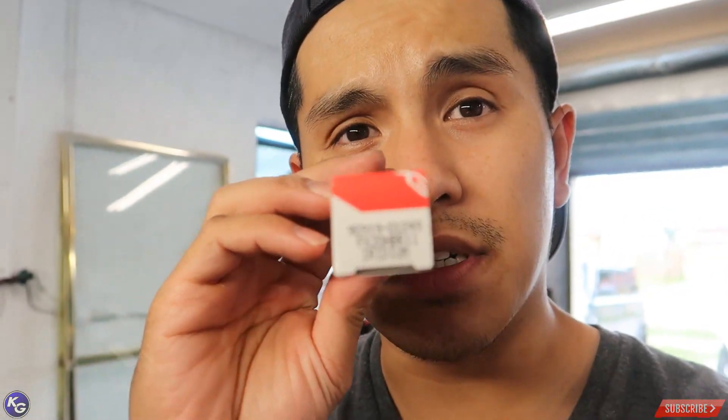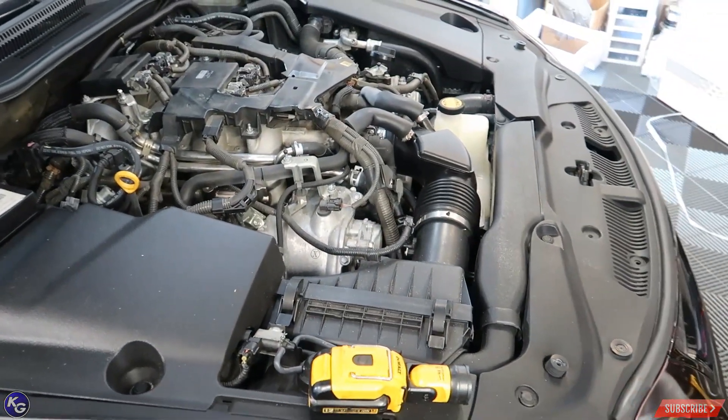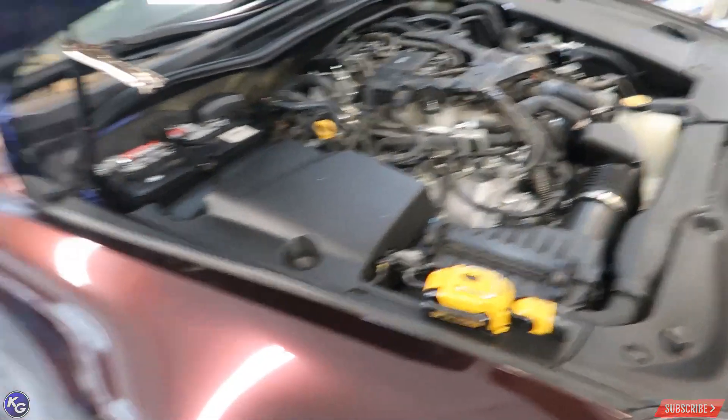I really hate this camera. It focuses on my face, which is pretty good, but it doesn't focus on the part number. I don't know if you can see that — there you go guys, that's the part number right here. So let's go ahead and start taking all this stuff off and attempt to change the spark plugs.